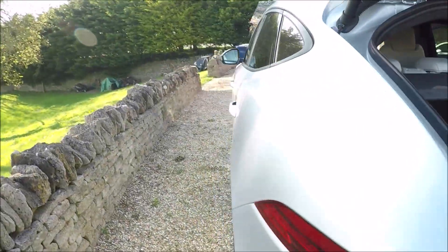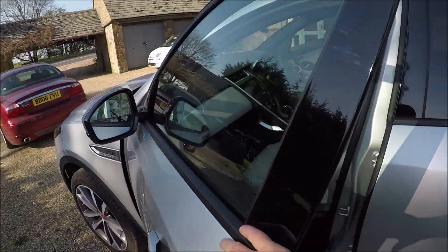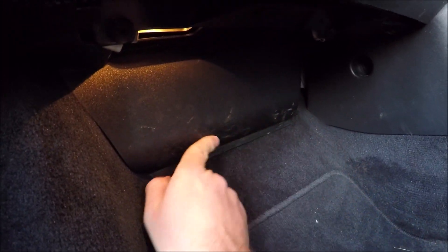The second cabin fuse box is found over the left hand side of the vehicle. Just open up the door fully — it's down in the footwell behind this plastic here.